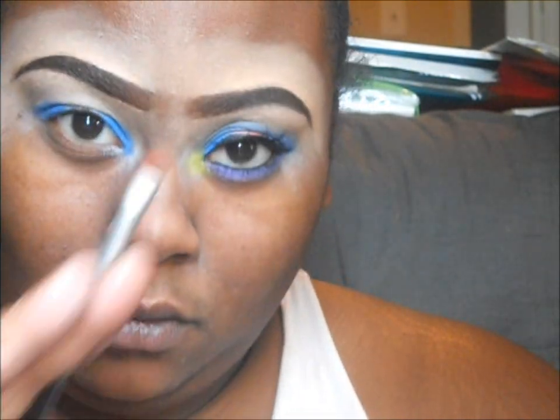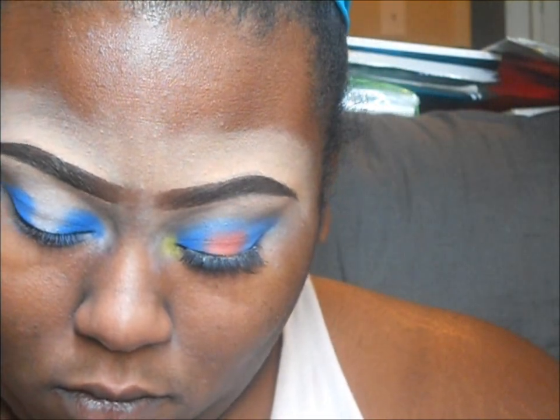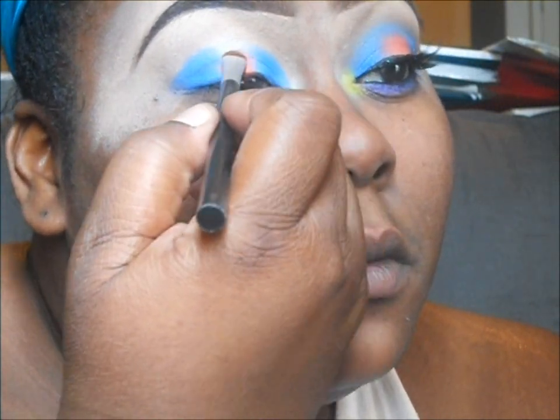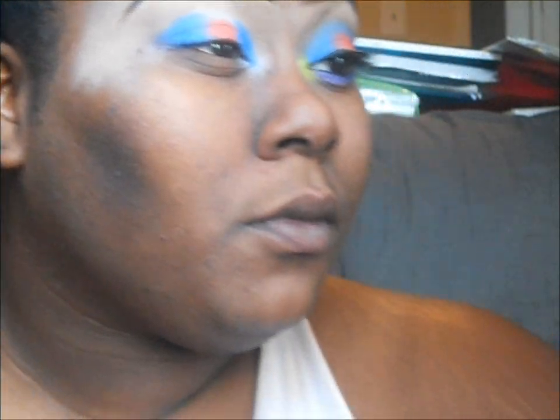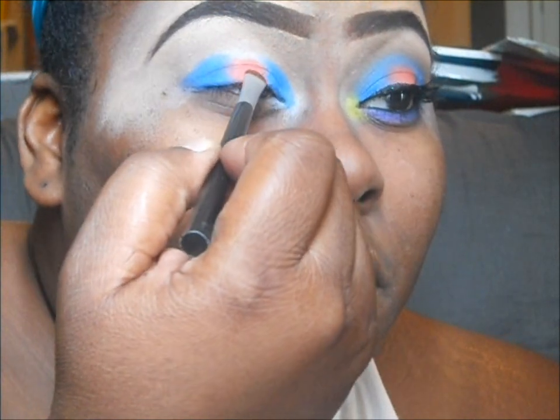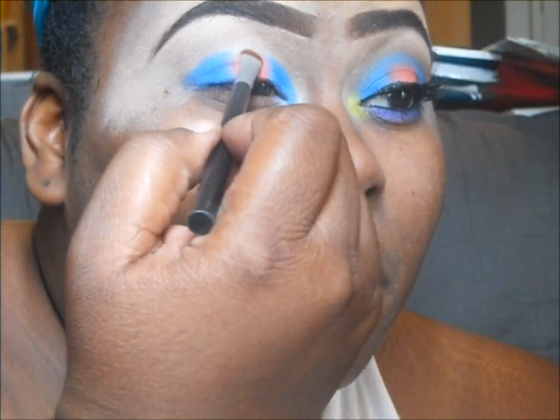That song is called 'Different.' Next, I am using the Coastal Scents blush palette — the orange blush in that palette as an eyeshadow. Definitely pat that on so we can get more bang for the buck. As you can see, I just left that middle part clear so I can apply the orange.